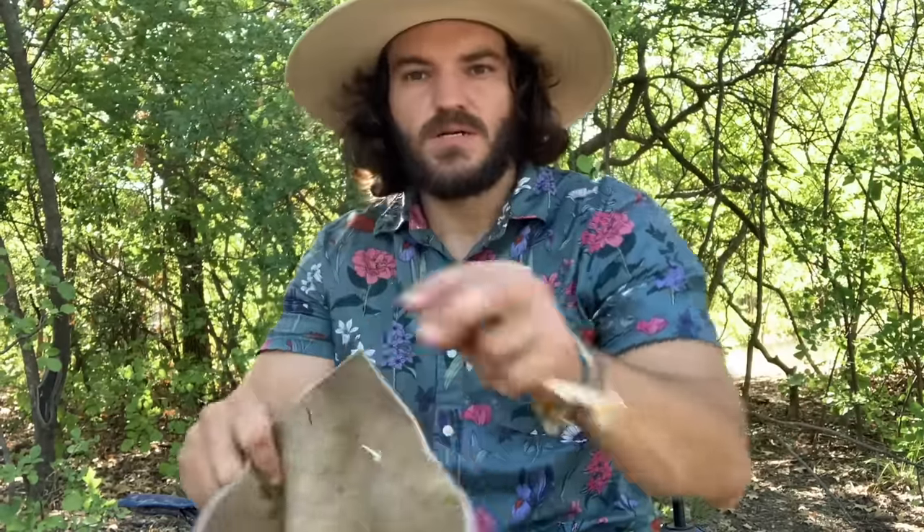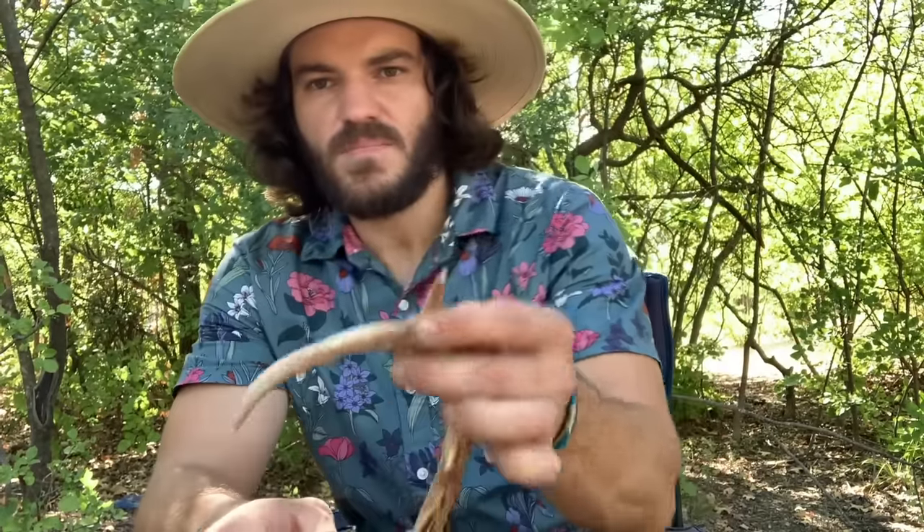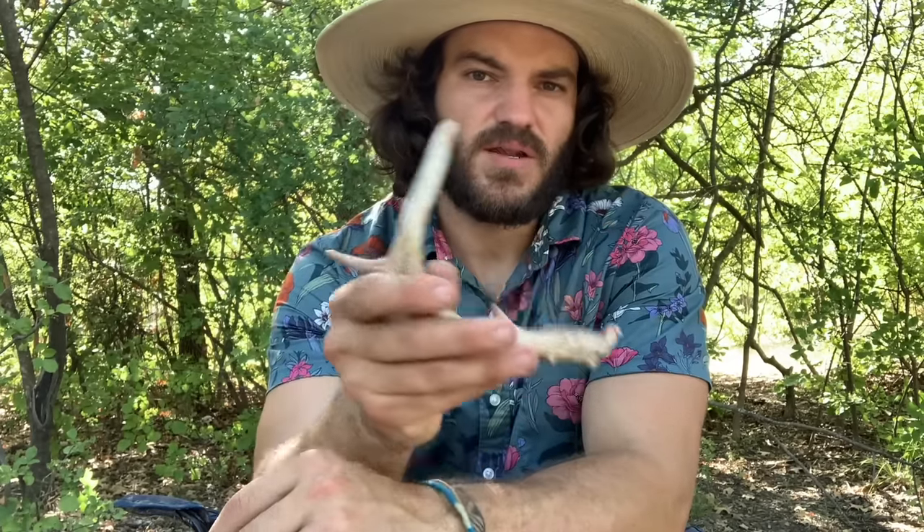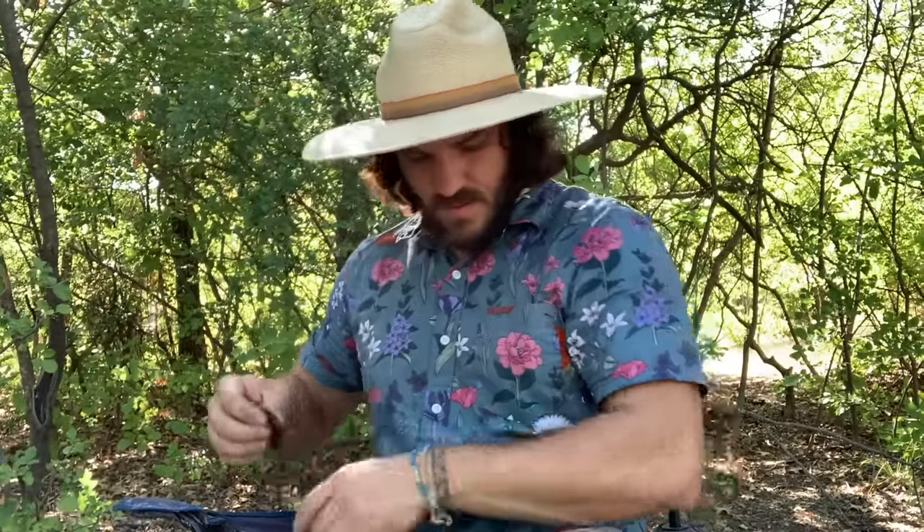There are only a couple things we need to get started. One is our beer bottle. We're going to need some type of leather — buckskin — that we can use as a leg pad and as a hand pad. We're going to need some type of hard rock; this is just a river rock, quartzite type material. And we're going to need a deer antler. Instead of a deer antler, you could use a piece of wood with a small piece of copper inserted in the end, but deer antler is something you can find out in the woods. The last thing we need is to either be set up indoors where we can sweep up, or have some type of tarp under us if we're outside.